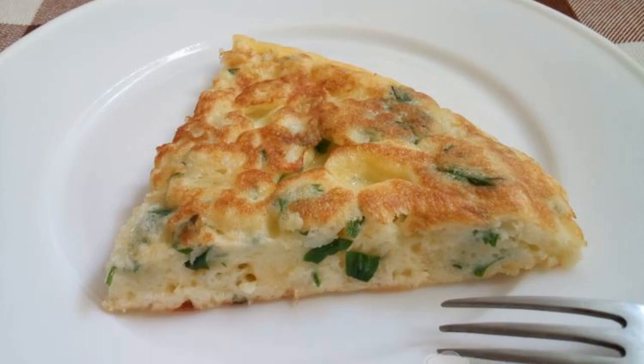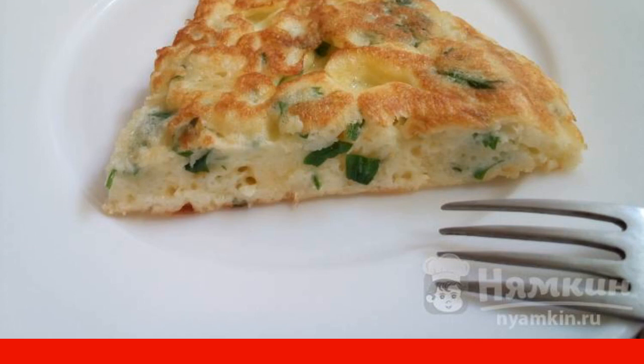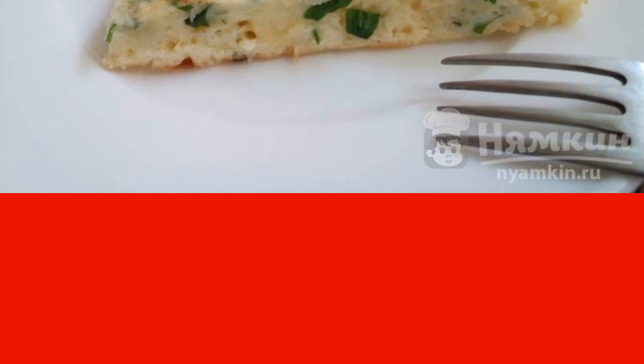A quick cheese tortilla in a frying pan is an appetizing, hearty, juicy, and cheesy breakfast. If you do not have time to cook, prepare such a flatbread — it tastes like khachapuri.